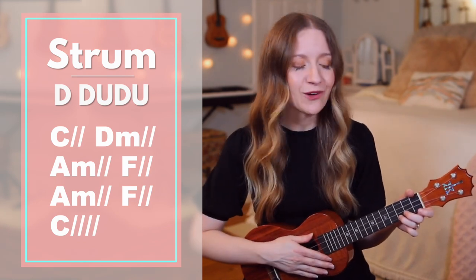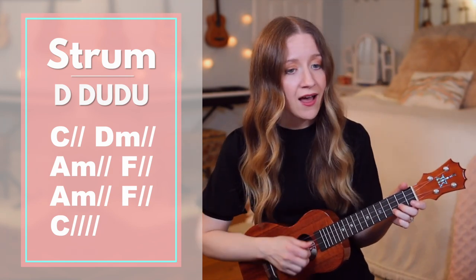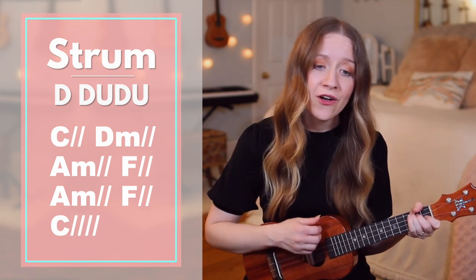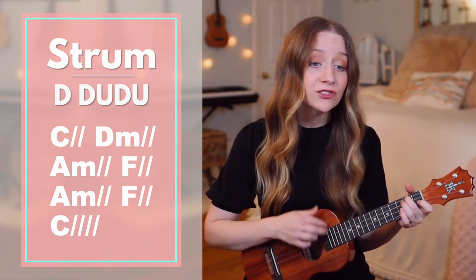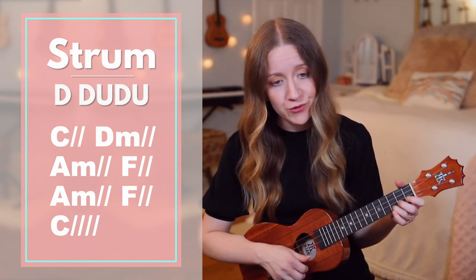Great, now let's play it without me saying the chords. Ready, go. I will send out an army to find you in the middle of the darkest night. It's true, I will rescue you.